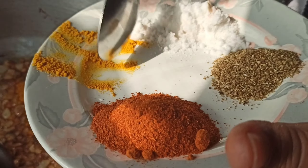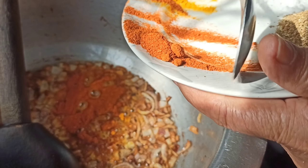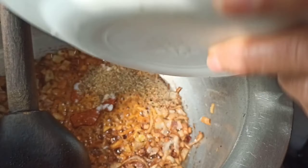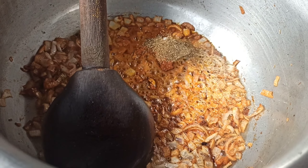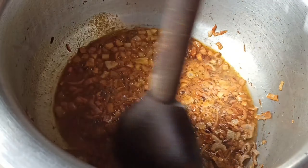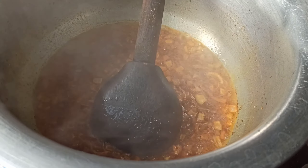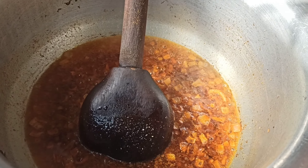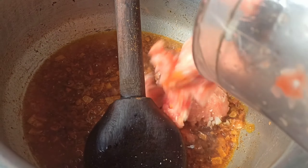I am making a fish with a fish. I have a fish — this is a little bit of water, so it is a little bit better. I am going to freeze the meat and paste the meat.